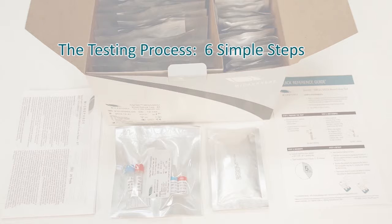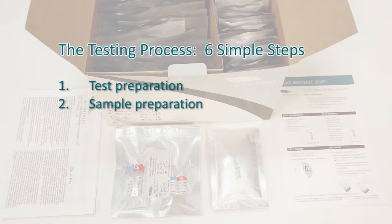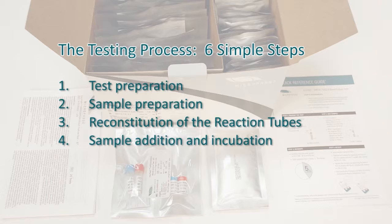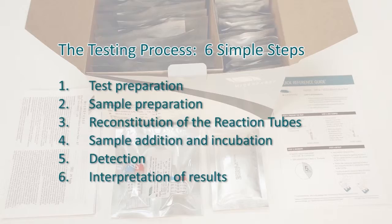The testing process can be divided into six simple steps: test preparation, sample preparation, reconstitution of reaction tubes, sample addition and incubation, and detection and interpretation of results.